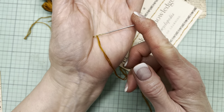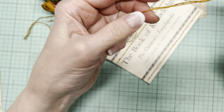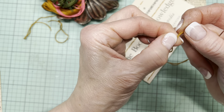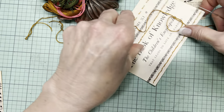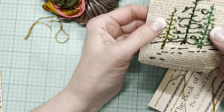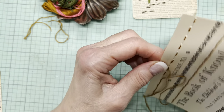Anyway, this is the needle. It's blunt and it's got a big eye. If I'm not mistaken, I'm using three threads here. If you have embroidery thread, you probably know that embroidery thread comes in six strands. This is three strands. Now for this one, because I wanted it to be thicker and to have better coverage, I used six strands. And of course you can choose.